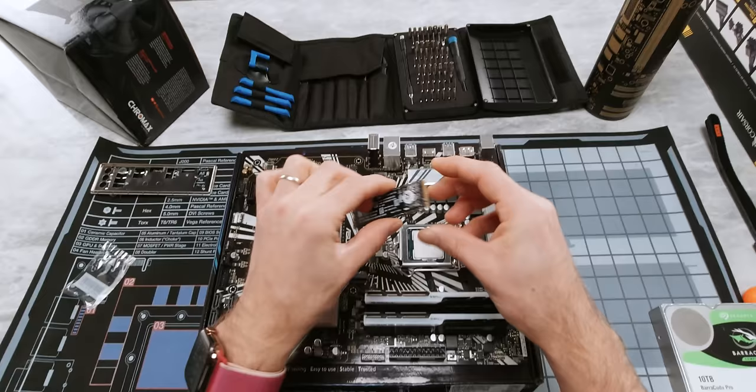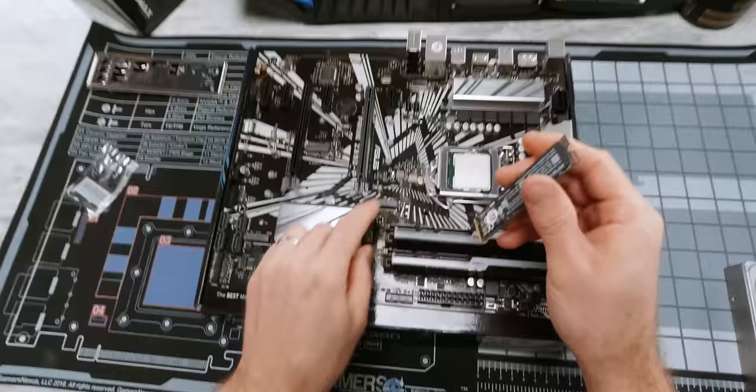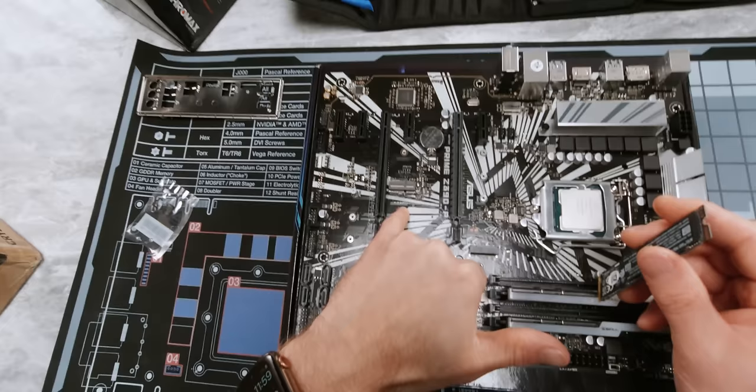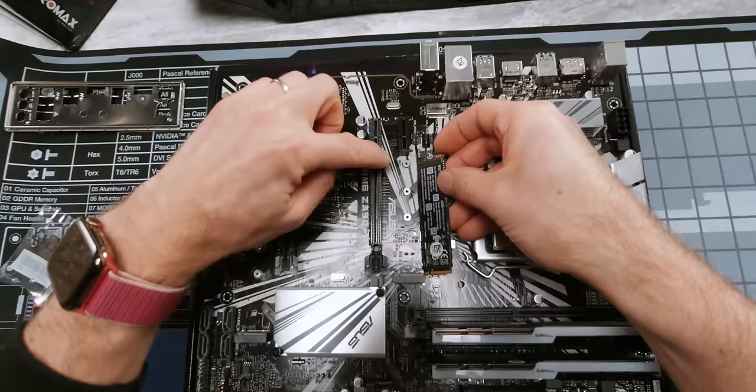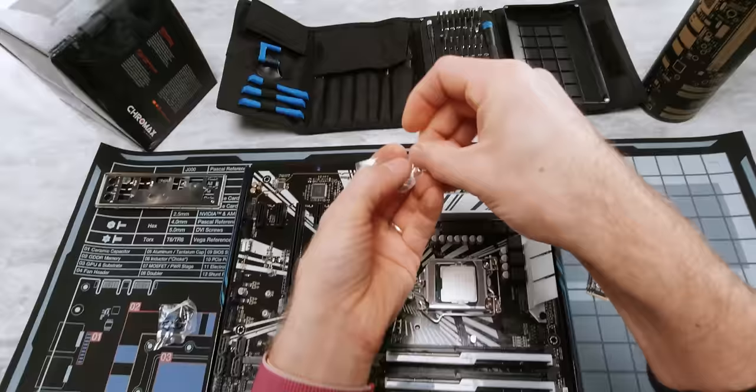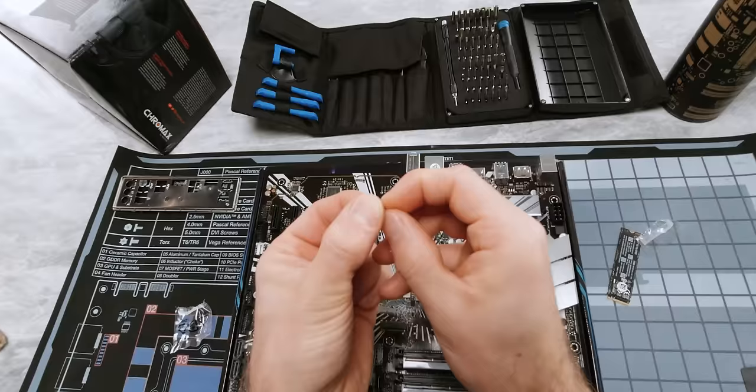First, you're going to want to find the M.2 slot on your motherboard — we've actually got two here. Strictly speaking there is a third one, but you can see this one is quite short and it's actually marked right there — it's intended for a Wi-Fi card. Next, we're just going to hold our SSD up to it and see that this is an 80 millimeter model, so that's where we're going to want to install our mounting post. Remember that bag I showed you guys before? This has two pieces in it — one of them is a male and female threaded mounting post. You can see it screws into the motherboard there and then has a screw into the top of it.